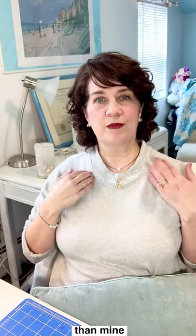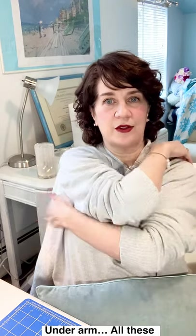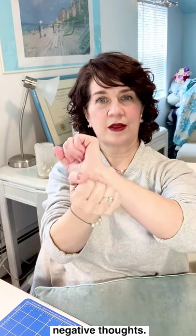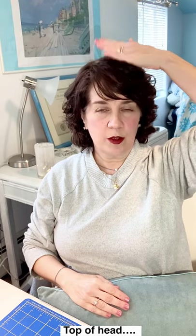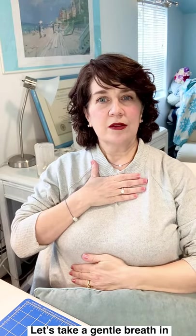Collar bone: I feel like I look ridiculous. Under the arm: all these negative thoughts. Wrists: my skating skills aren't as good as everyone else's. Top of the head: what am I doing here? People will make fun of me.